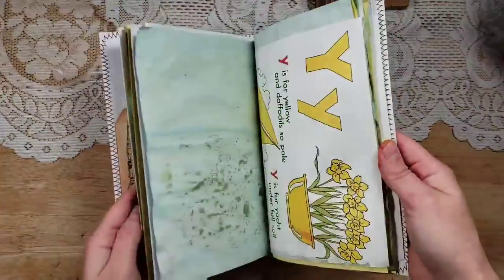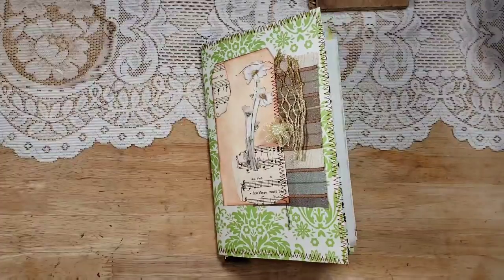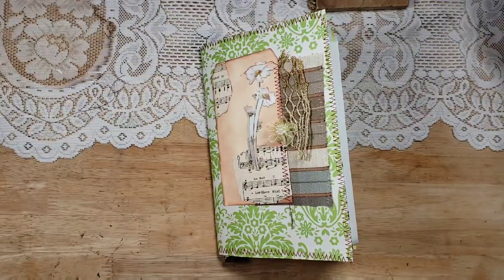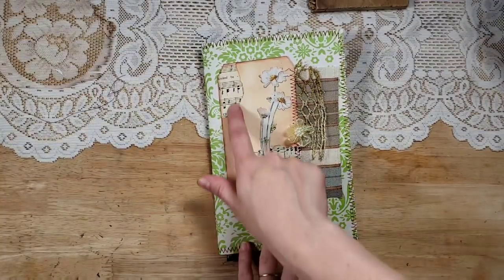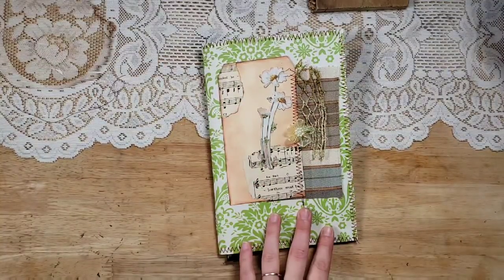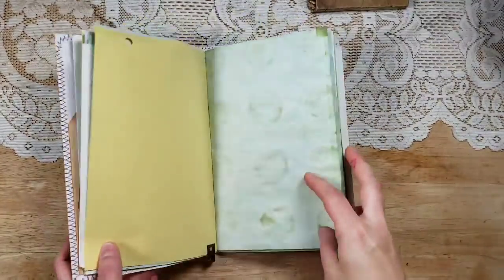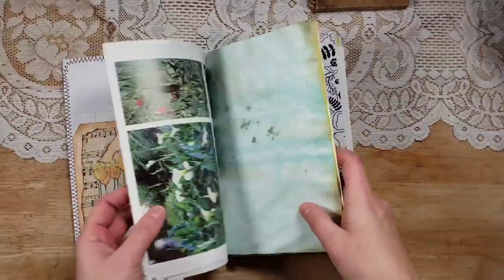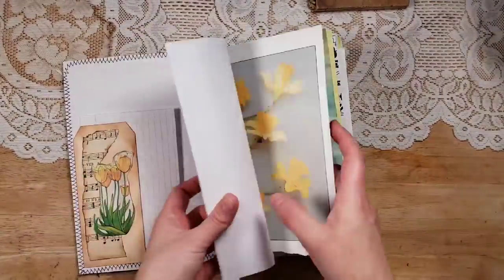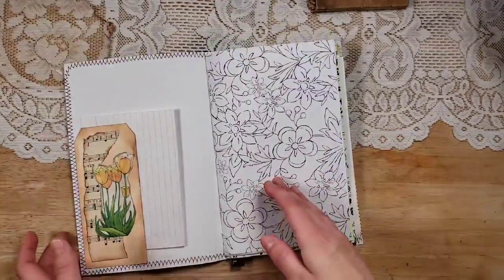It literally took me about 20 minutes or less to make. My tip on how to do these quickly is to use pre-collaged items. If you're going to be making a whole bunch of Christmas gifts and you want to make these blank journals, they're wonderful to give to anybody because they can totally make them their own — they can journal and add things. Wonderful gifts!